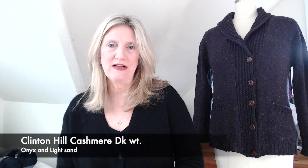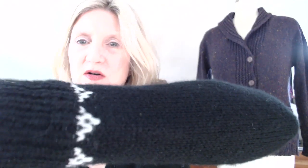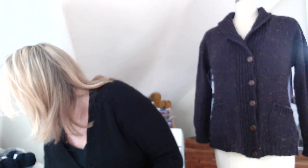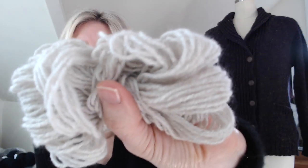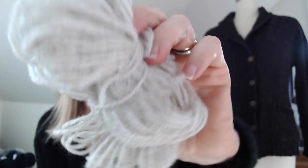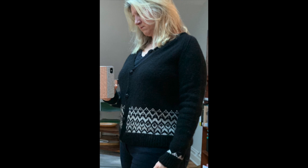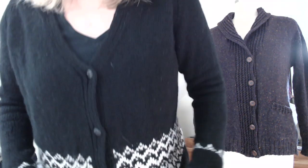I'm going to start with what I'm wearing. I have some lint on it — I'm wearing a cardigan of my own design. It's made out of Clinton Hill Cashmere on her DK base, in black (called Onyx) and a pale color she calls Light Sand — a pale tan. I'll pop a picture on screen, and after I talk about this sweater I'll swap it so you can see the bottom, which has colorwork.